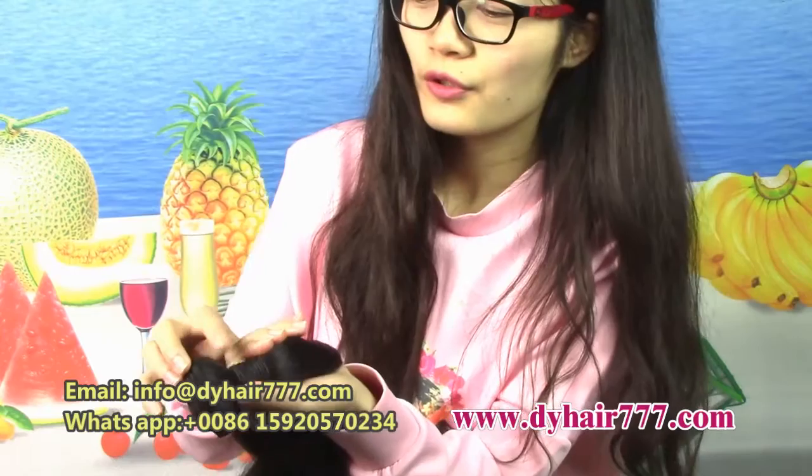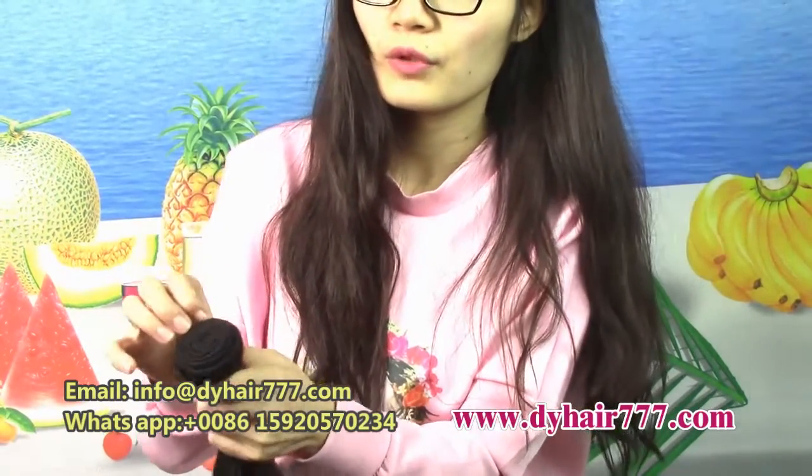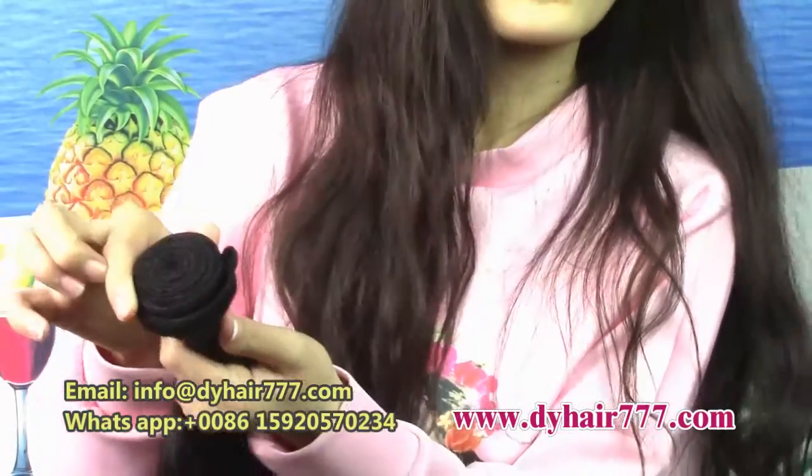Did you see the weft? The weft — they have a little short hair. When we do the weft, we make it strong. We weft the hair to make it more strong, to help with no shedding.